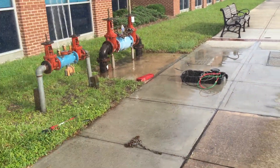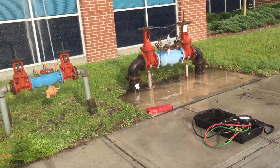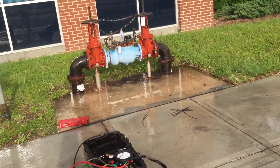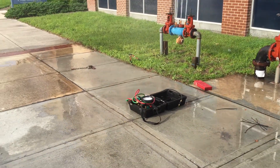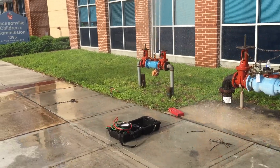ASAP Plumbing getting ready to test a two-and-a-half inch reduced pressure backflow device. We just did a six inch here and it passed, we also did a three-quarter inch and it passed — those are double checks. This one is a two-and-a-half inch, which is kind of unique; you don't get to see many of these.